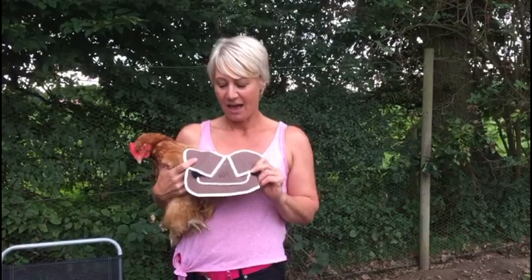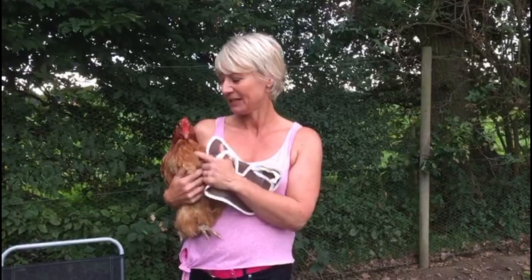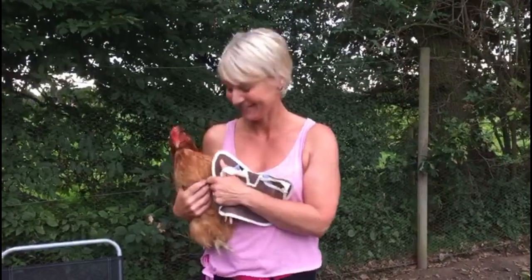Hello, I'm Denise from CB Poultry Saddles and this evening I will be showing you how to fit a butterfly poultry saddle which I designed in 2009 for my chickens which I used to breed. This chicken has never had a saddle on before so it'll be interesting to see what happens.